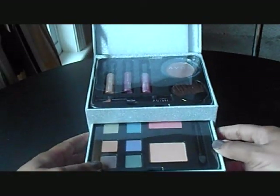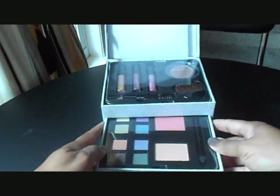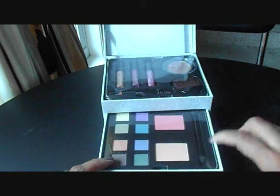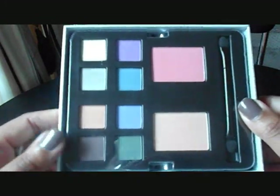And on the next level, you have two sets of eyeshadows, a blush and a highlighter, and an applicator here. Let me just take this out so you can see. These are very pretty, vivid colors.